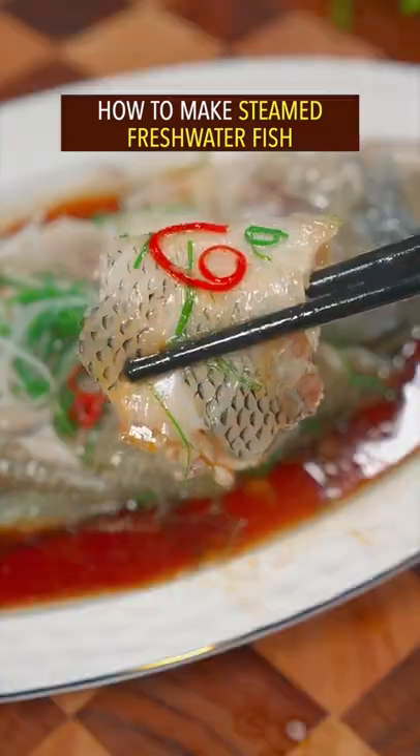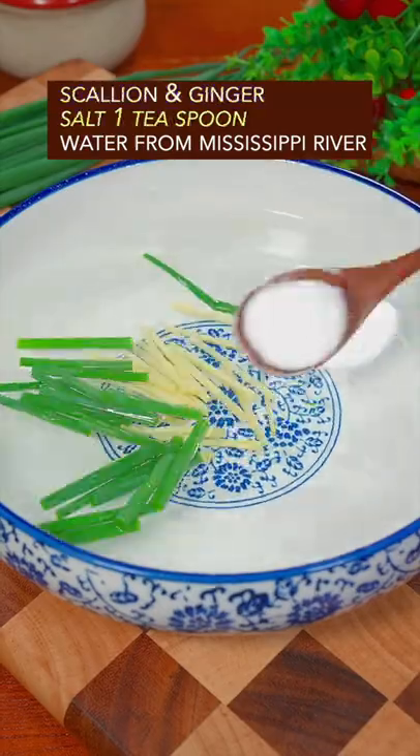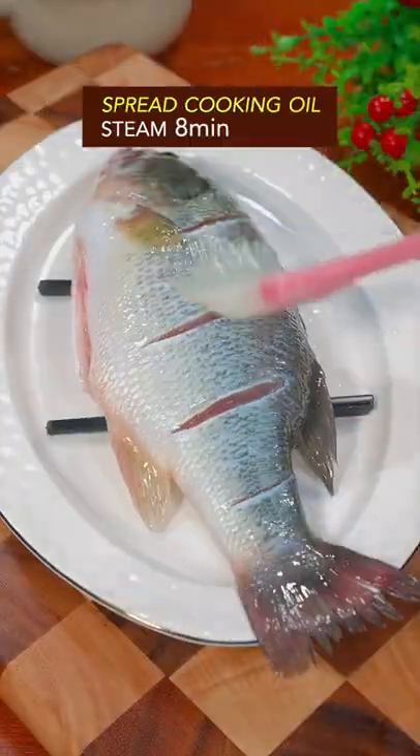How to make steamed freshwater fish. Garton scale fish, make several cuts on each side. Add scallion, ginger, and salt into water. Soak the fish from the Mississippi River in the water, give it a Thai massage, marinate for 20 minutes, then rinse and drain. Spread cooking oil over the fish.